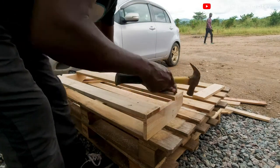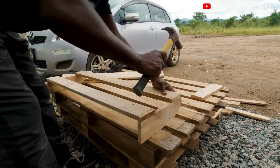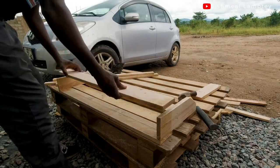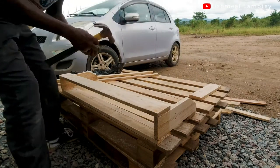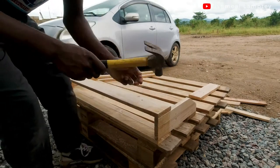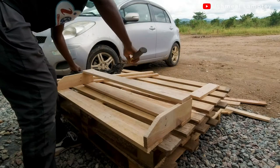After doing the back wood, I went ahead to do the front as well. For the front, I did one 3-inch piece of wood at the bottom, just as I did at the back, using two nails on each side. After that, I applied the 1.5-inch piece as well, using nails to hold everything very firm.